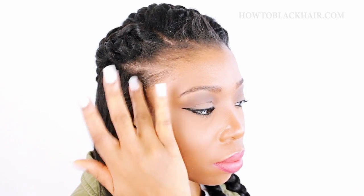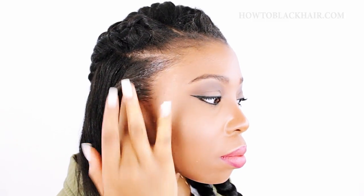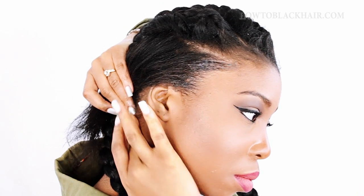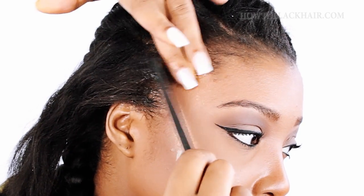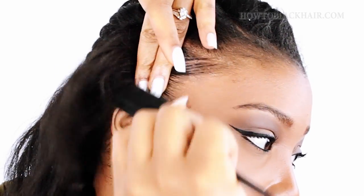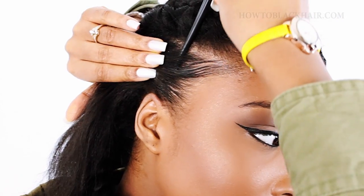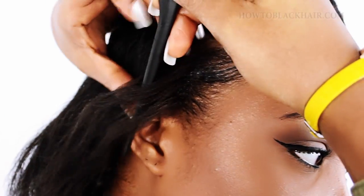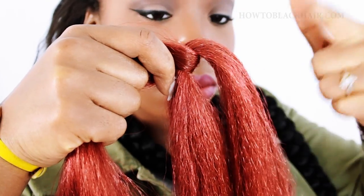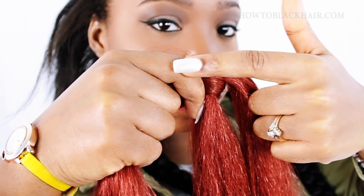Taking some edge control, put a little bit in the front section of your braid so that it adds a very sleek look — and it's optional, you can also do the same thing to the back of your section. Now just divide a very small section in the front; the smaller your section, the closer the braid will be to your hairline. Here with our red section of hair, the hair in my hand is that third smaller section.